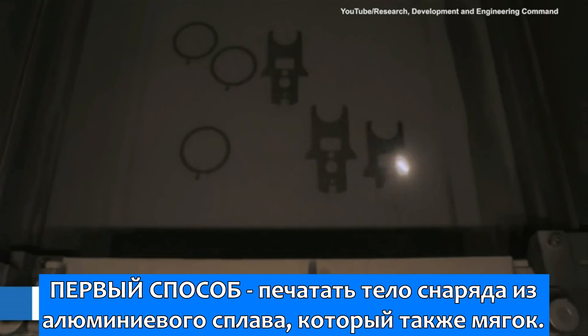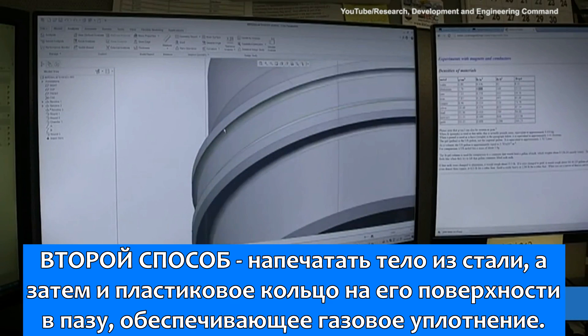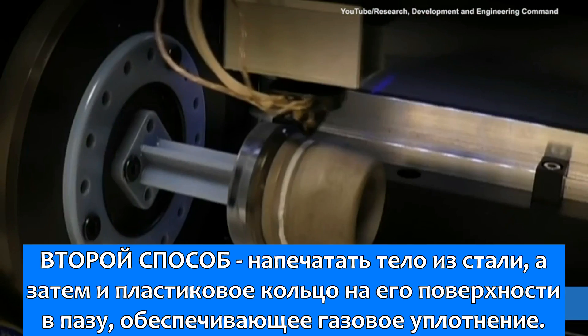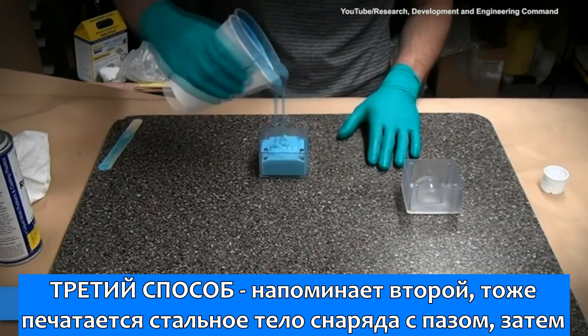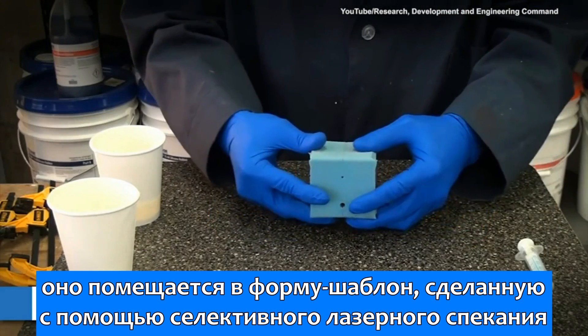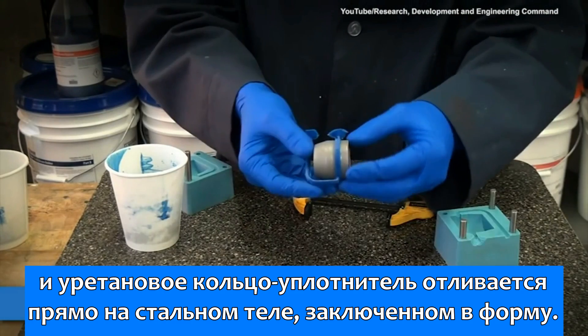The first approach was to print the projectile body in a softer alloy aluminum. The second approach was to modify the body with a groove, print it in steel, and then print a plastic obturating ring in the groove. The third approach was similar in that a groove was used; however, a mold was quickly created from a selective laser sintering print and a urethane ring overmolded onto the steel body.